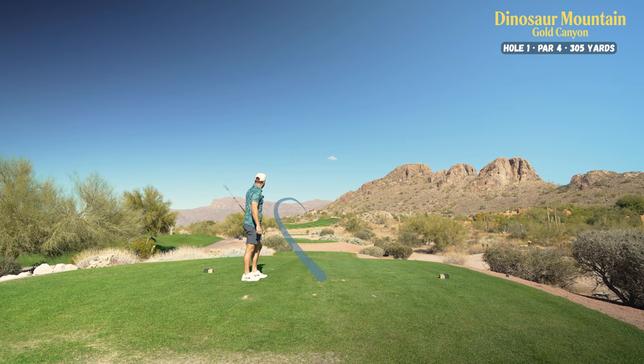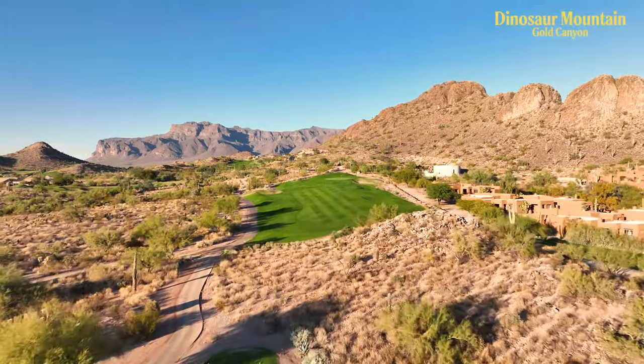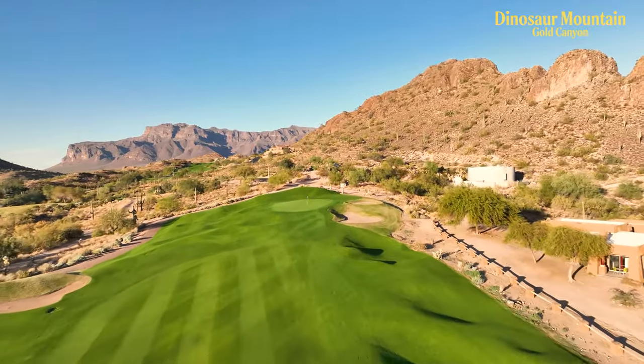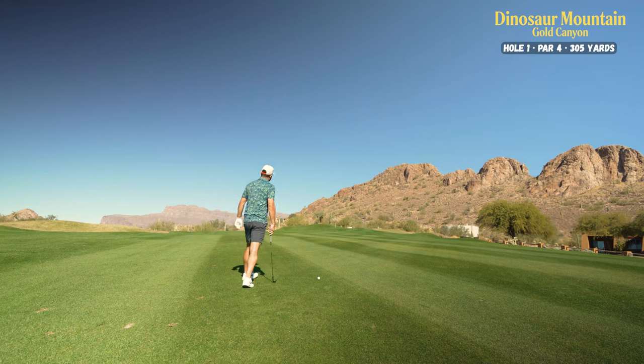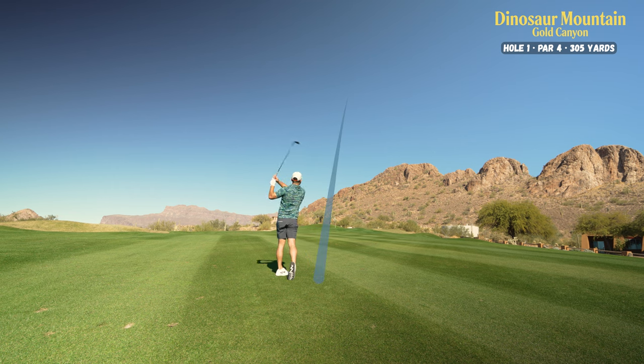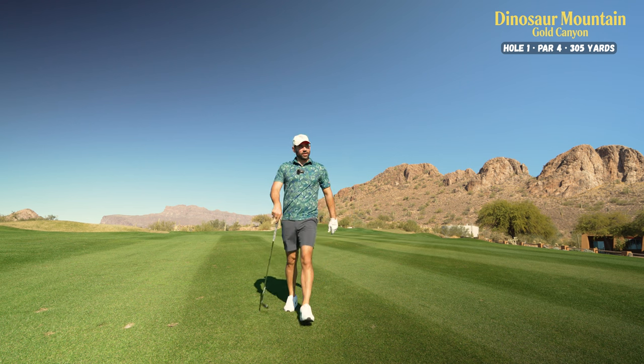Not the greatest strike, but that'll work. Just about 105 yards out here. Wind is just slightly behind us, so I think it's going to play about 100 yards. Using my 54 degree, bit of a sawed-off shot. Needs to turn in just a bit for me. Not terrible — not fantastic, but not terrible.